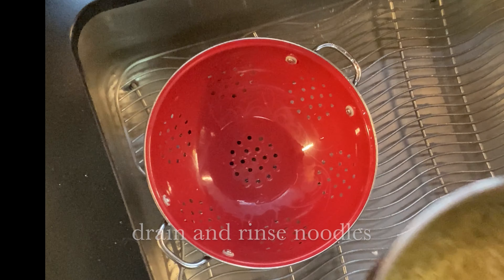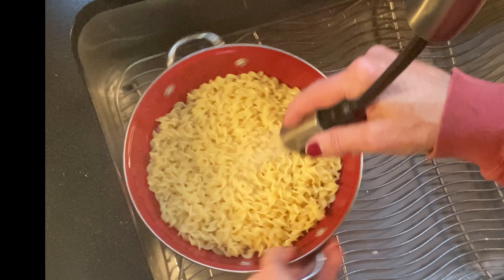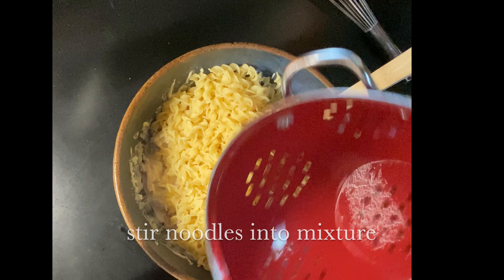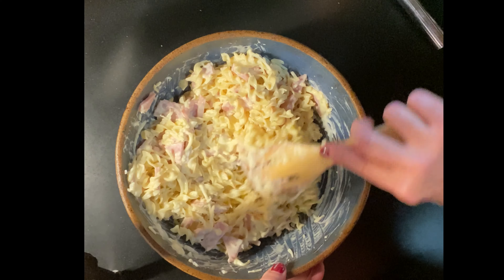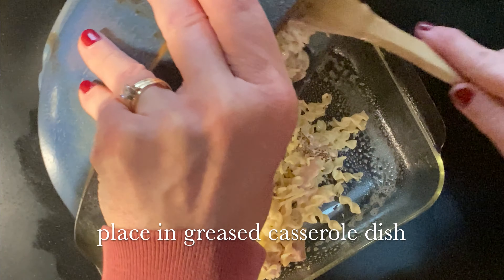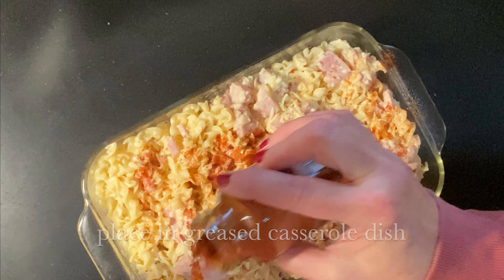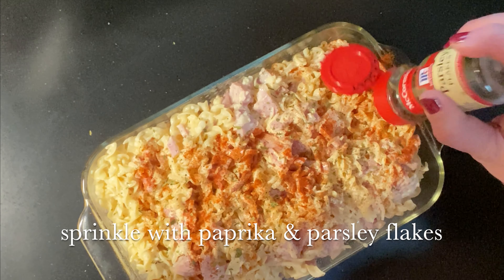This goes together quite quickly. Go ahead and drain your noodles, rinse them well, and stir them into the other mixture. Place this in a greased casserole dish. Sprinkle the top with a little parsley and paprika if you'd like.